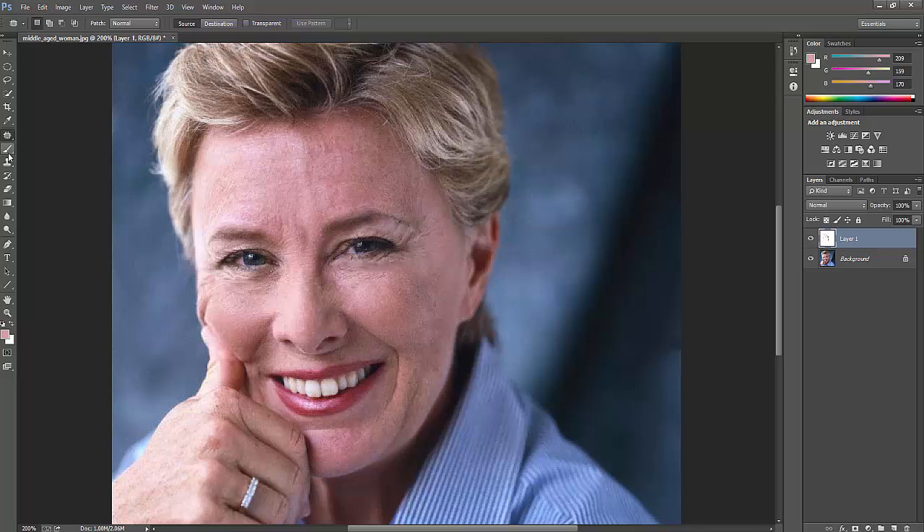Some wrinkles can be removed, but things like jaw bones that appear as lines should be kept natural — those are not wrinkles, they're part of the bone structure. If you don't want something, just remove that one. That's it — thank you so much for watching. Please subscribe to my channel and provide your comments and feedback. Thank you, bye.